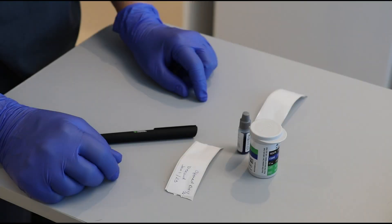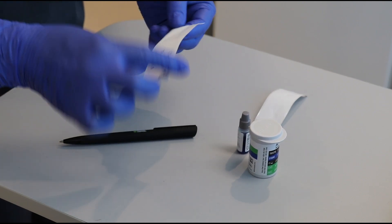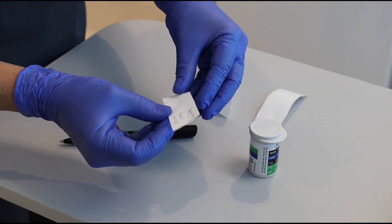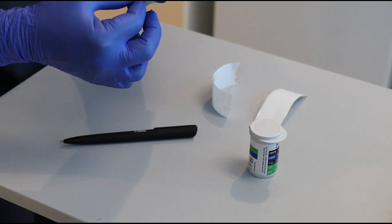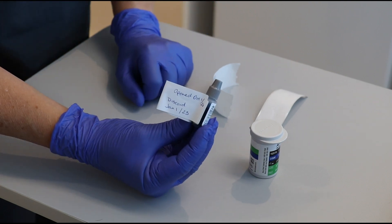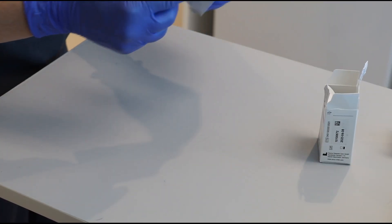Quality control testing reagents and testing strips must be labeled with their expiry date. It is important to refer to the information pamphlets to confirm if the expiry date stamped on the product changes once the product is opened — for example, three months after opening. Products must be labeled with the appropriate expiry date.